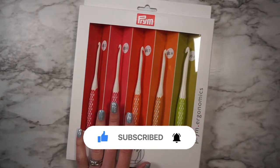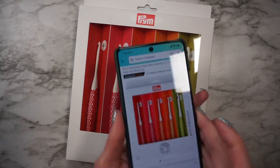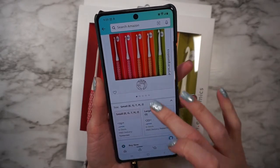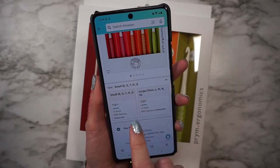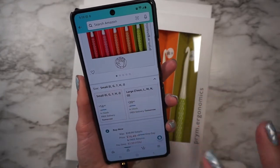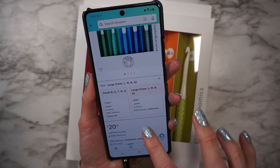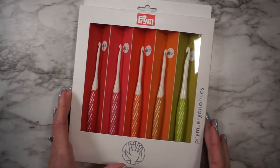So this set I purchased off of Amazon. At the time of recording this video, this set is $16.49 and it's on sale from $18.99. You have a choice between the smaller set, which is what I got with the smaller sized hooks, or you can get the larger set which comes with larger hooks and that right now is $20.45.